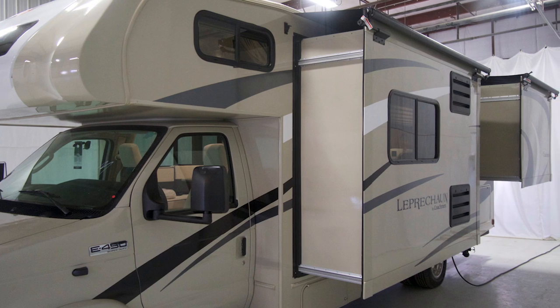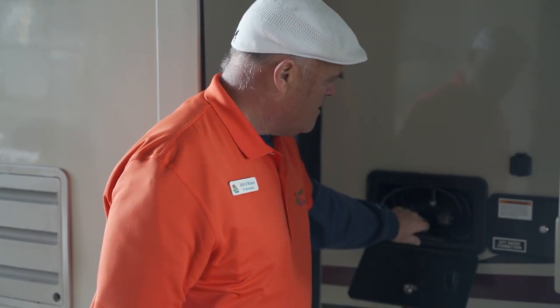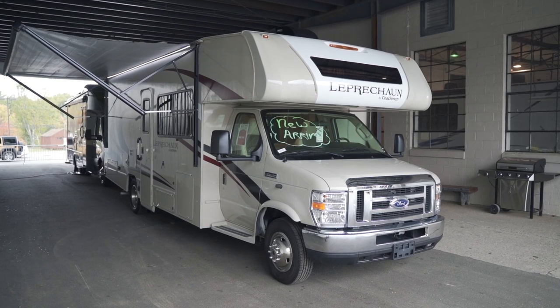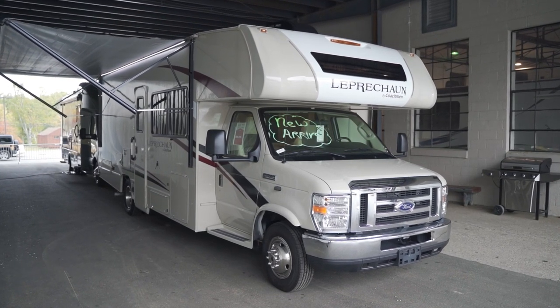Between the slide rooms is the outside shower. An outside shower is a great feature to have on any RV — if you're at the beach and you've got some sand on your feet, you want to rinse off, or give the dog a bath, whatever you need. You have hot and cold running water right outside the coach. The Leprechaun is built on the Ford 450 chassis.